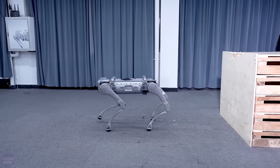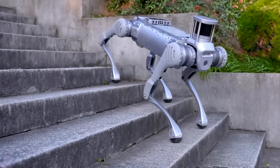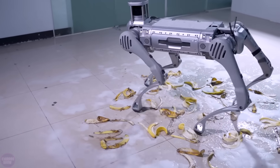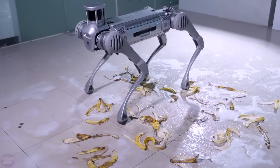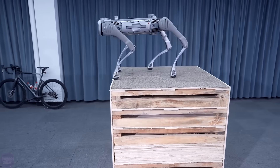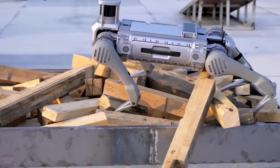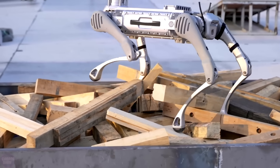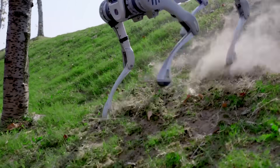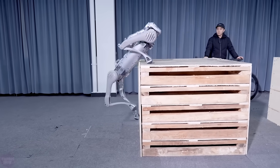Now Unitree Robotics has developed a more advanced model, Unitree B2. The new quadruped robot weighs 60 kilograms and has more powerful actuators, producing a torque of 380 newton meters. Thanks to them, the robot dog can carry up to 120 kilograms of cargo statically and over 40 kilograms in motion. With a battery capacity of 2,250 watt-hours, the robot can move continuously for more than five hours without a load, covering about 20 kilometers, and for over two hours with a carried load of 45 kilograms.